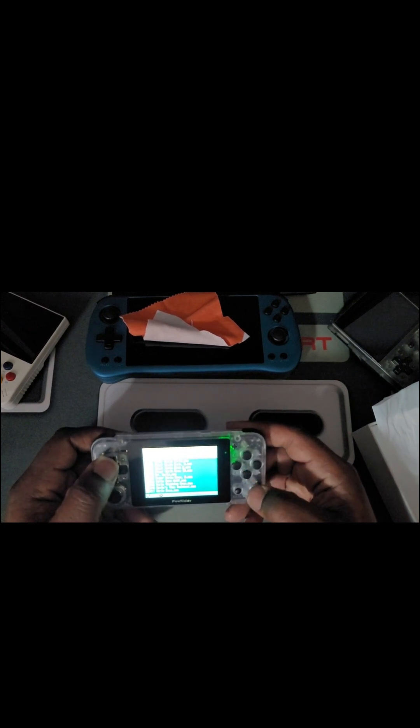There we go — I got some Tecmo Super Bowl right there baby! Got the NES stick right there. Let me go back. There we go — Tecmo Super Bowl. I'm going backwards, man. We're gonna have to go back to Super Mario again because I definitely can't go all the way back.